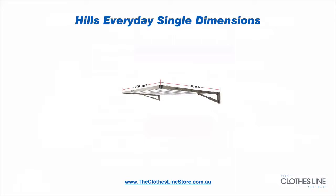The clothesline is 2.2 metres wide, which is left to right, and 1.2 metres deep, which is from the wall to you. The width can be adjusted and requires special skills and tools, and more information can be found on this at theclotheslinestore.com.au.